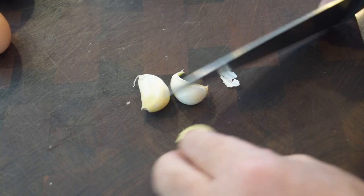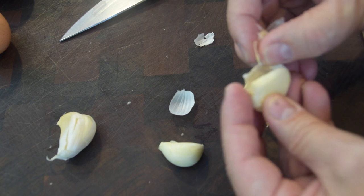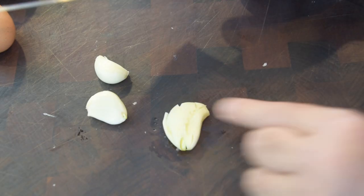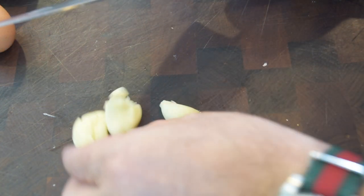First thing we want to work on is our garlic. Take your three cloves of garlic, give them a good crack to peel them. We're going to do something a little different in this sauce — once you crack and peel them, give each clove a really good split. Keep it in one piece, but you can see how the oils are coming out. We're going to actually remove the garlic from the sauce — we want the oils and the flavor from the garlic, not necessarily pieces of garlic. Now go right to your pan, start adding your oil and butter, and we're going to start cooking that spinach.